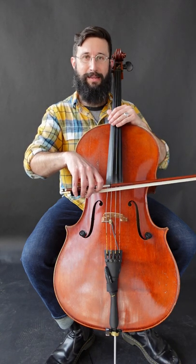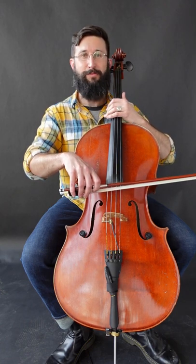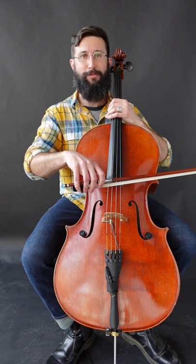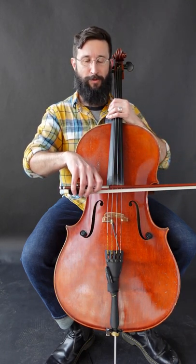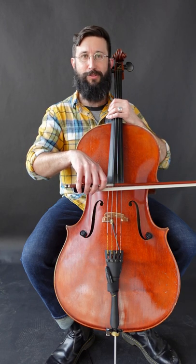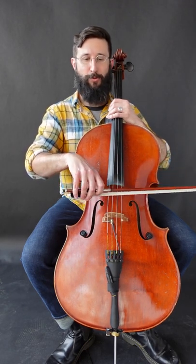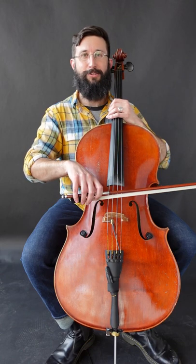What we're going to do is take that spiccato motion, and first of all mute the strings with our left hand — just rest it lightly for now — because that's going to keep unintentional notes from sounding and hopefully give us a cleaner chop sound. Then we're going to start as if we were going to do a spiccato from off the string, but instead of letting the bow bounce, we're going to let the bow just kind of stick into the string.